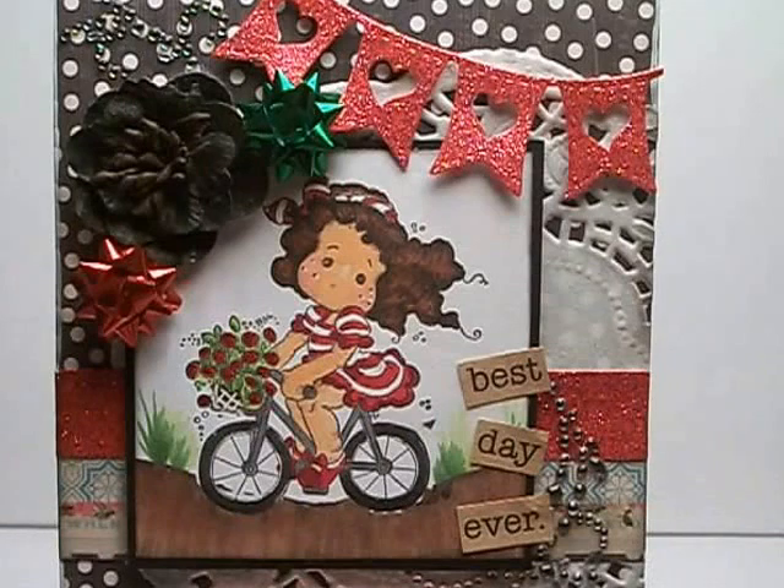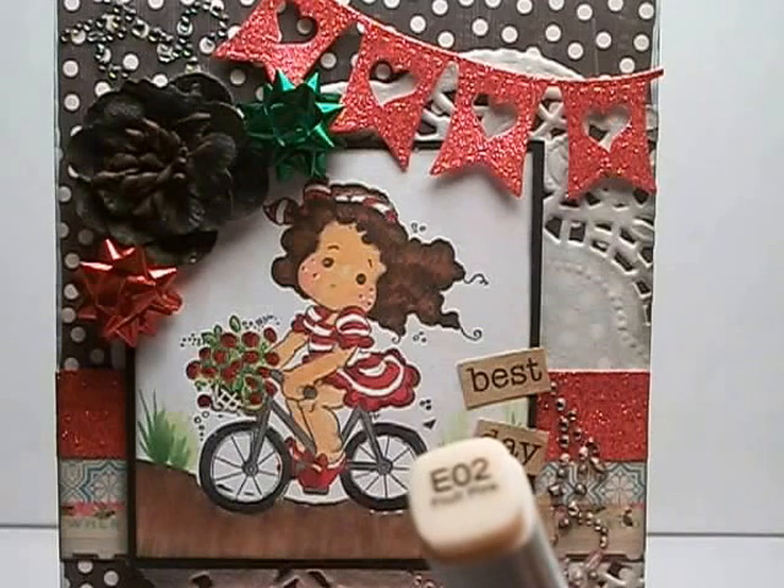I did her skin and I had three colors for skin, but two of the colors went dry. So I am stuck now with just E02.